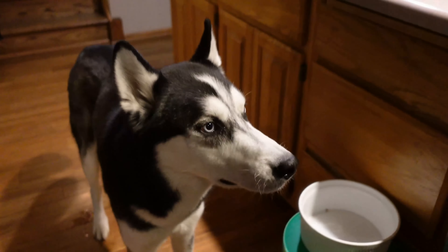He gives good fives — he gives the best fives, because he is a husky puppy with a fluffy butt.